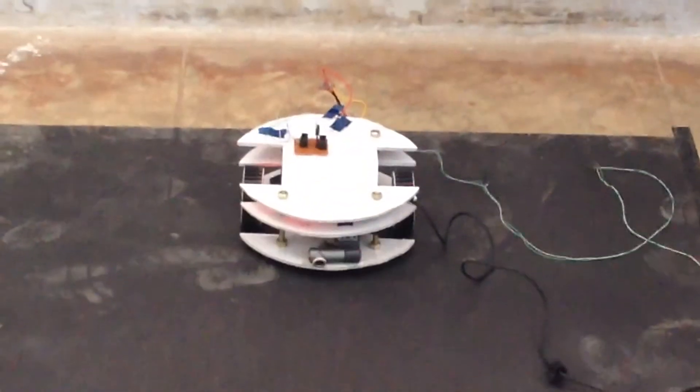Is it a duck or a duck? It is a duck. We used to have a BeagleBone.